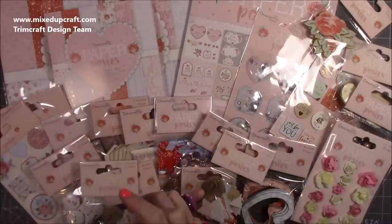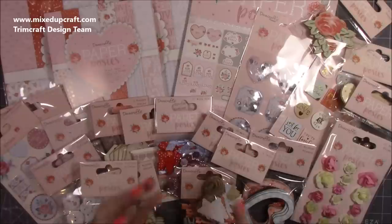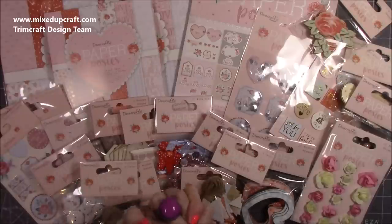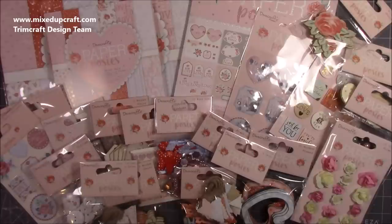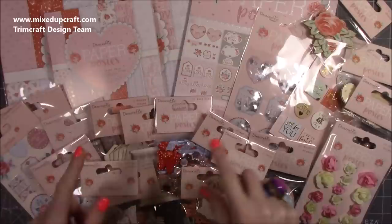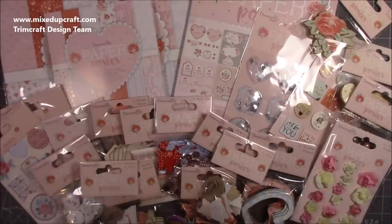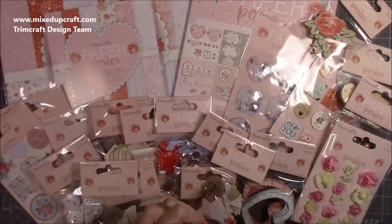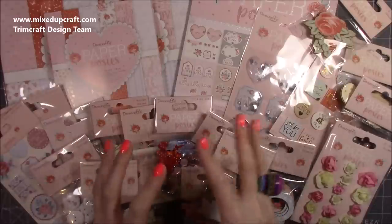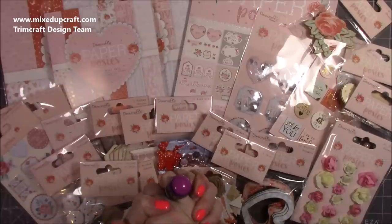So that is the full collection. The only thing not here is the washi tape. If I'm missing anything, let me know because I want to get it! I adore it — I'm a huge fan of Dovecraft and I only share products I really enjoy and think you will too. You can find the whole collection on Craft Stash and also on Amazon — I'll link everything below. Thank you as always to Trimcraft for sending me this product. I love you all and I'll be back soon with another tutorial. See you later, bye!